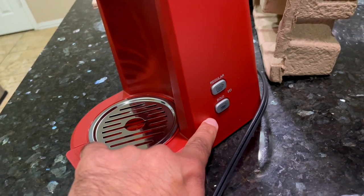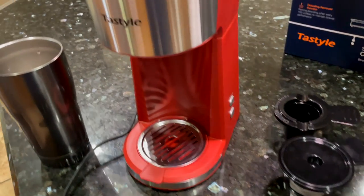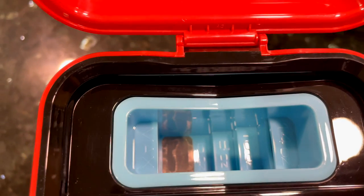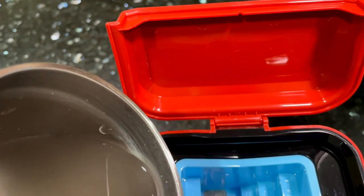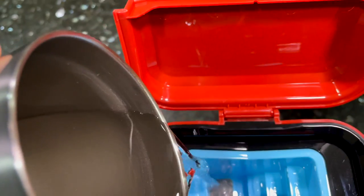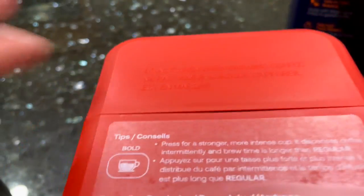As I mentioned, on the side you have the regular and bold buttons. I have all the parts rinsed and I'm ready to brew my cup. This water reservoir right here can take water from 6 oz all the way up to 14 oz. You just basically take your water and fill it in. 14 oz is the max, so don't go beyond 14. Mine is just around about 13 oz. Close the lid.